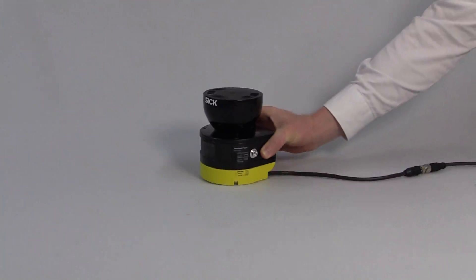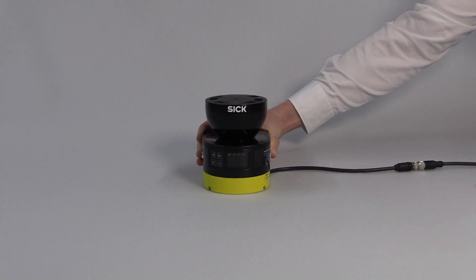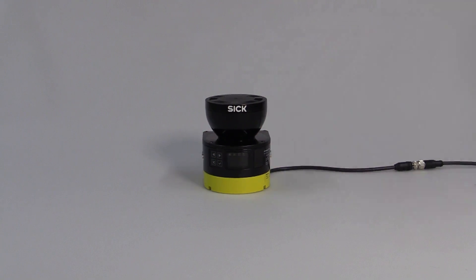Hello everybody, welcome to our Microscan3 performance check. In the following, some tests will show the benefits that characterize this new safety laser scanner. So let's get started.